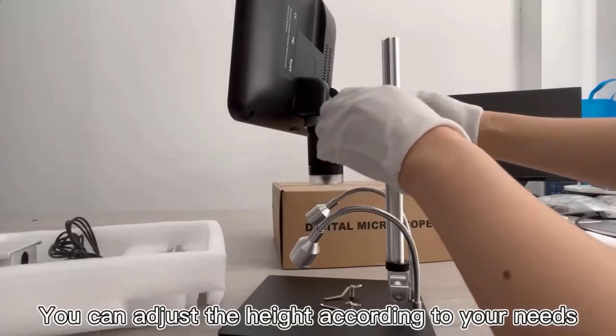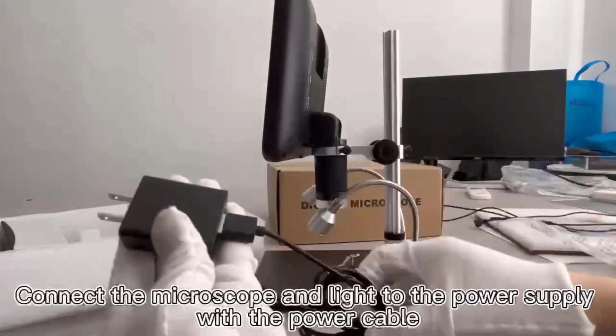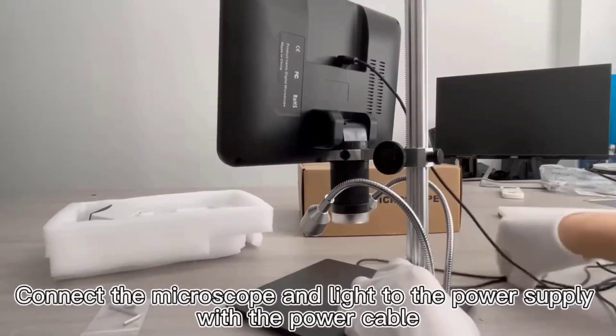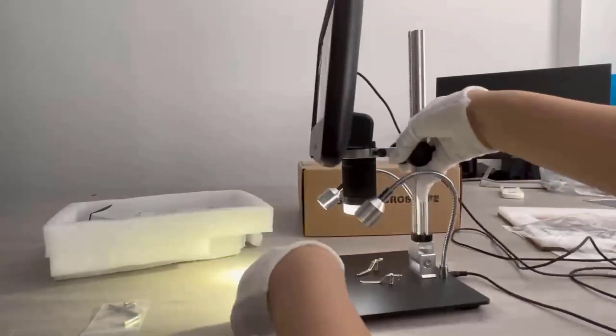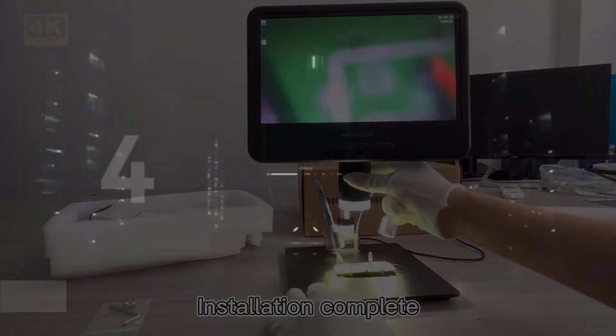Whether you are a hobbyist, a professional electronics technician, or involved in research and development, a digital soldering microscope is a valuable asset that facilitates meticulous inspection, repair, and assembly of electronic circuits.